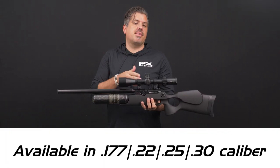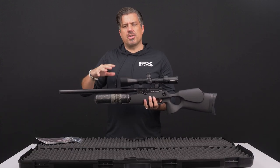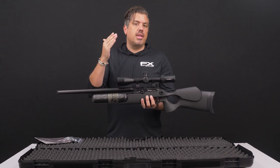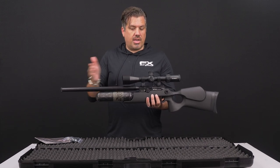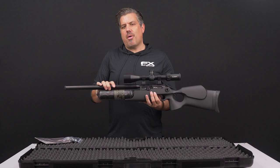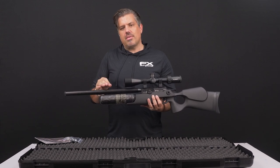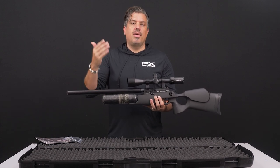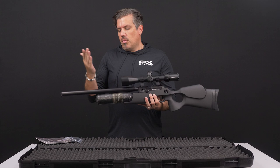As far as calibers, the Crown comes in .177, .22, .25, and .30. The bigger the caliber, the larger game you can take. There are also advantages with BC — if you want to shoot at further distances, that's easier with a .30 caliber than a .177 that gets pushed by the wind. The .25 is the most popular caliber sold, quickly followed by the .22. The .30 caliber is growing in popularity for coyote or bigger pest control situations. Whatever you buy, you can always switch calibers later.